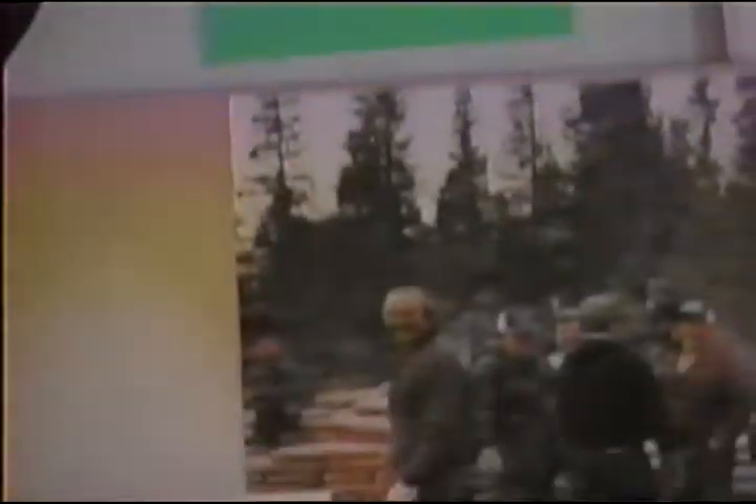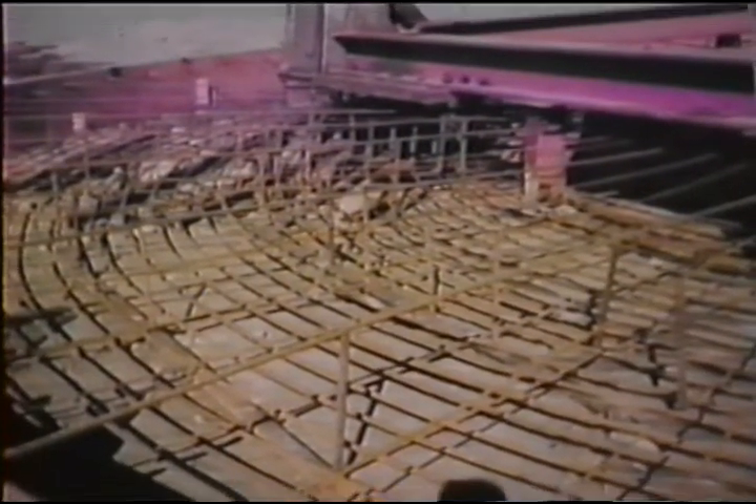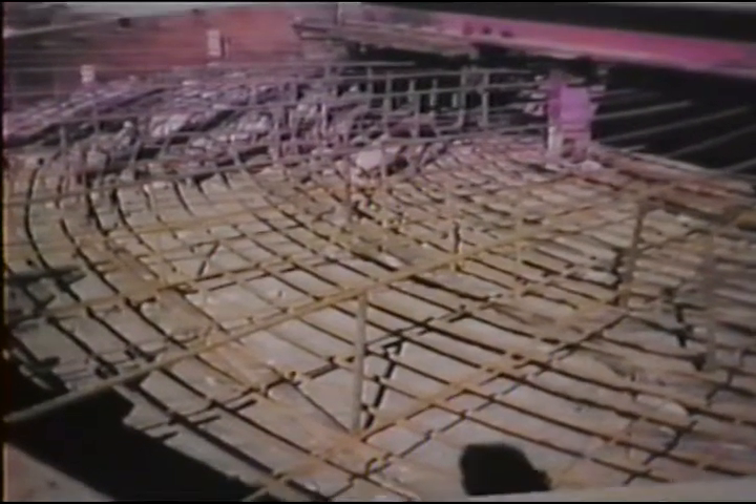It took us maybe three weeks to fabricate all of it. In the meantime, down in the yard, Joe Robertson's crew — Earl Casagranda and three or four other carpenters — along with Bob Bill were still working for MRI. We got all this rebar, bundled it and tagged it, and I went and got the basic colors — spray paint.